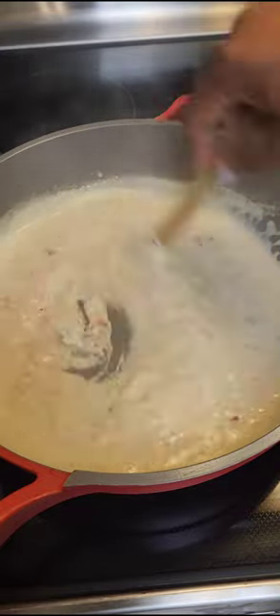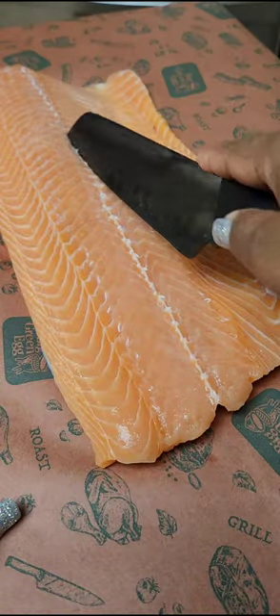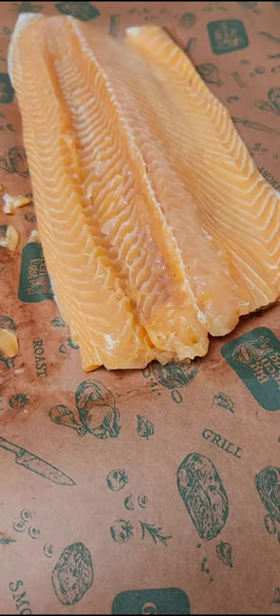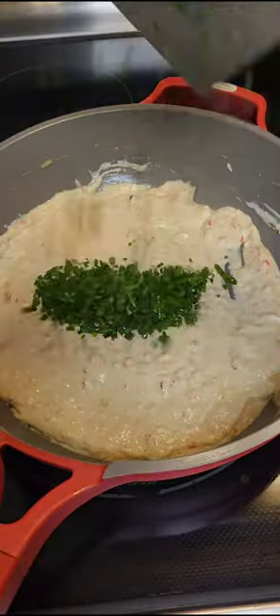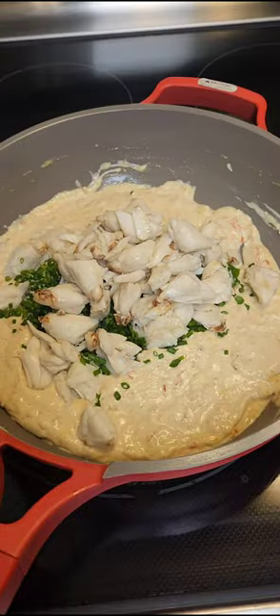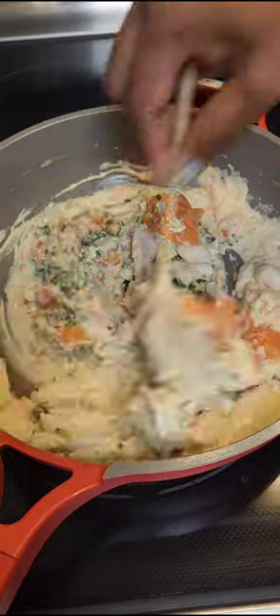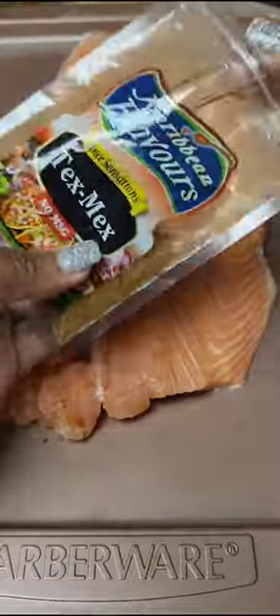Now cut the fish with a V-cut to create a hollow cavity in the fish. Save that meat — don't discard it. To that cream cheese mixture, add in chives, your crab, and the leftover salmon. Give that a quick mix; it doesn't have to cook.